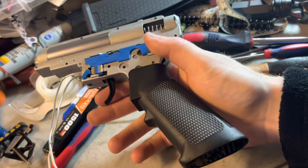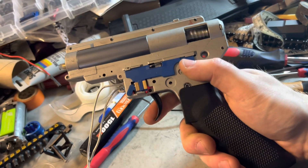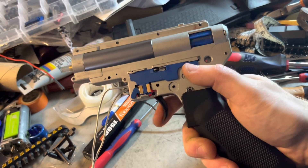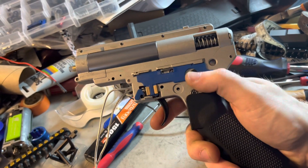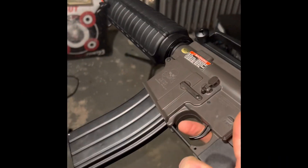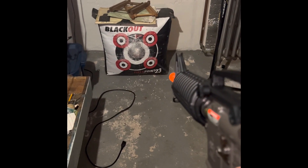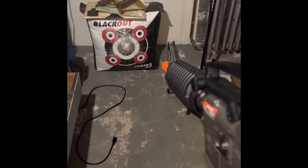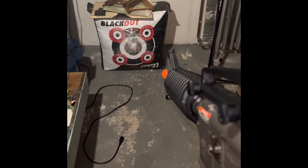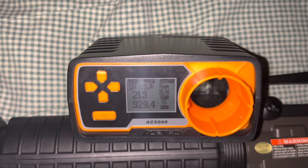The motor is just a standard red end bell Syma neodymium magnet motor from a Syma Platinum. That's the trigger response on a small 11.1. Full auto. That's pretty good. Those are the performance numbers — it's ever so slightly over the limit, but I don't know where the hop is at.